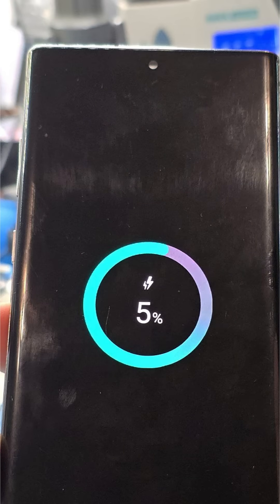After confirming that all other functions are working, we can fully reassemble the phone.